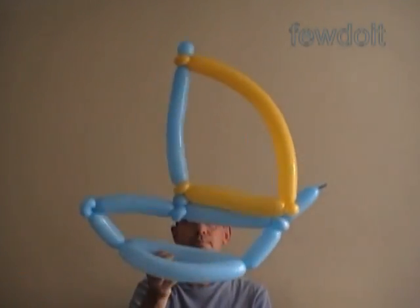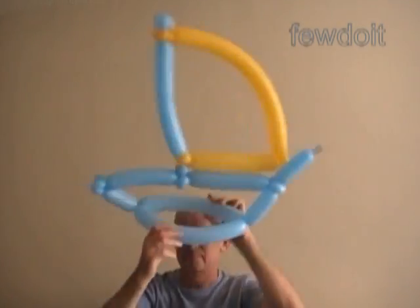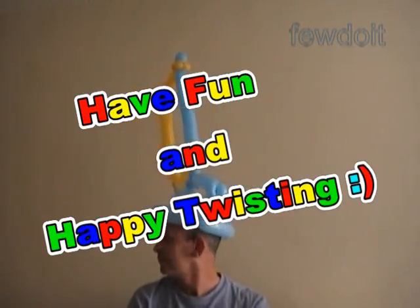Here's another example of a sailboat. I added one more bubble in the front part of the boat. Have fun and happy twisting!